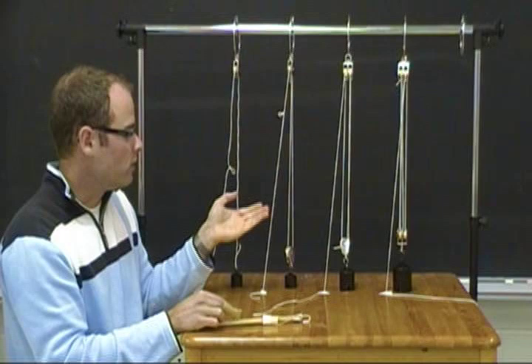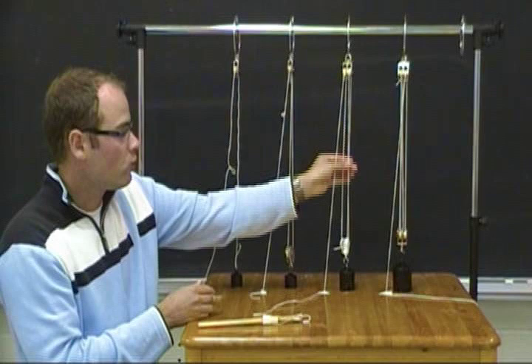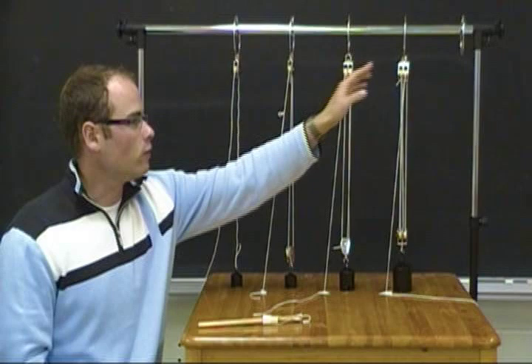Ask students if they notice a pattern in how much string — the distance of string they have to pull — in order to reach the same height. They'll notice that distance has also doubled. With a mechanical advantage of 3, there are 3 strings pulling up the weight, and with 4 strings, 4. This relationship is not perfectly linear when graphed because of friction and the weight of the pulleys themselves pulling down, making the curve slightly bent.